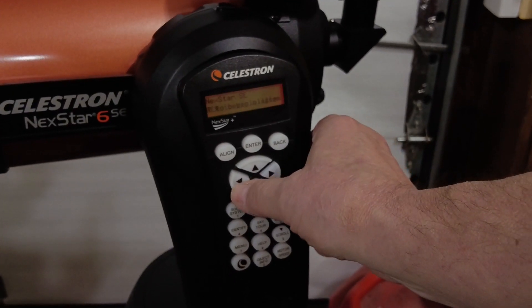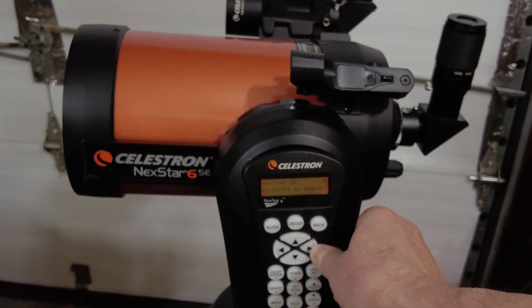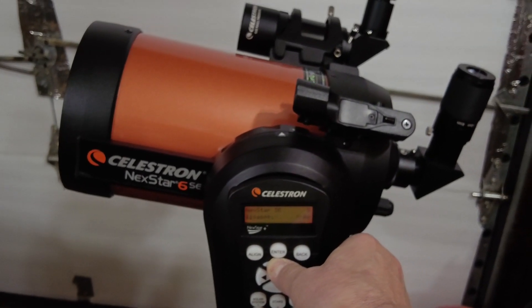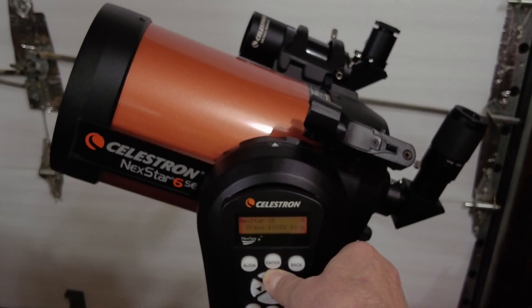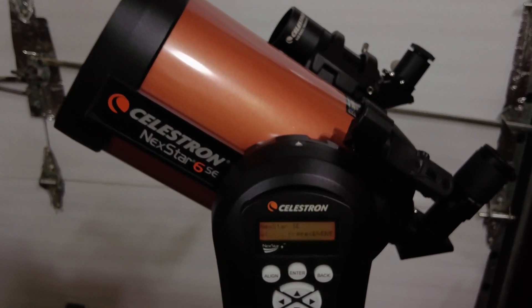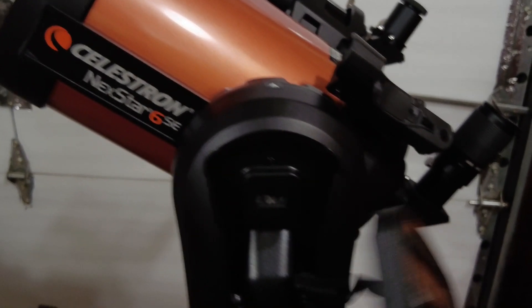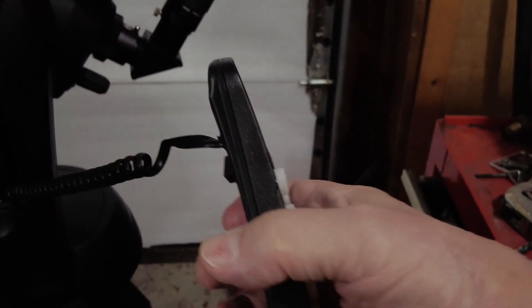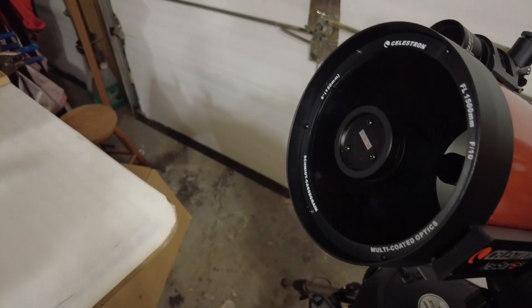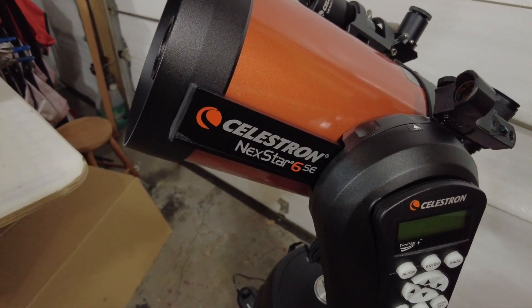One of the most remarkable things about computerized telescopes like this is the amount of data they have available. This telescope has a number of ways for getting lined up with the stars. They have this so well figured out that once you tell it where you are on Earth and what time it is, you can point it at two or three different stars and it will find those stars in its database and line you up. This telescope also has a tracking mode where you can point it at things like the moon, tell it that you got it centered in your eyepiece, hit the button, and it will move right with the moon as it moves across the sky.